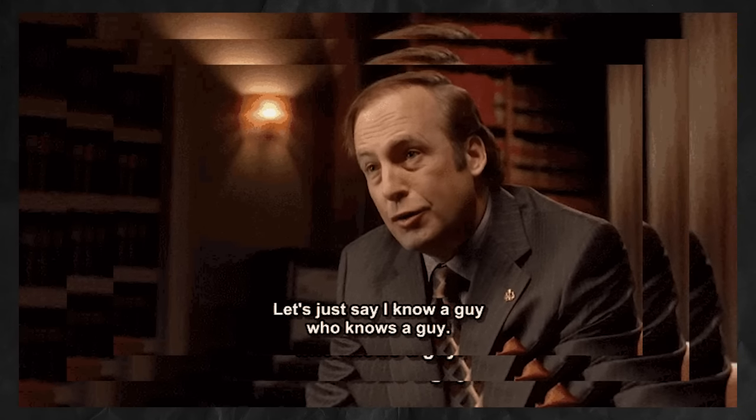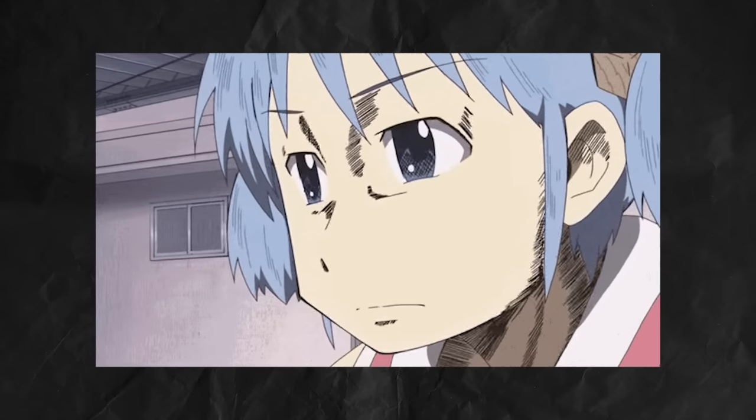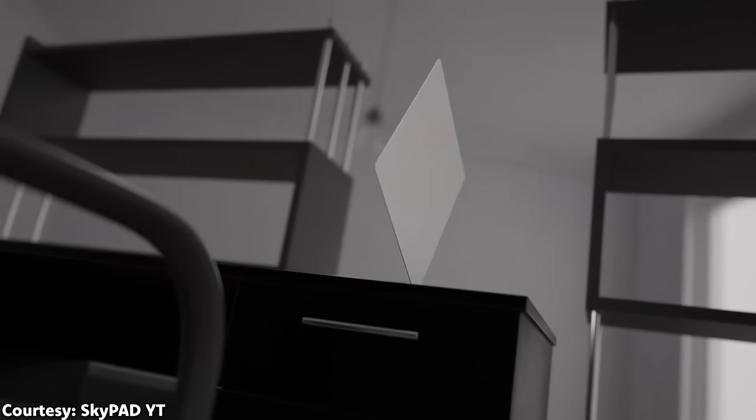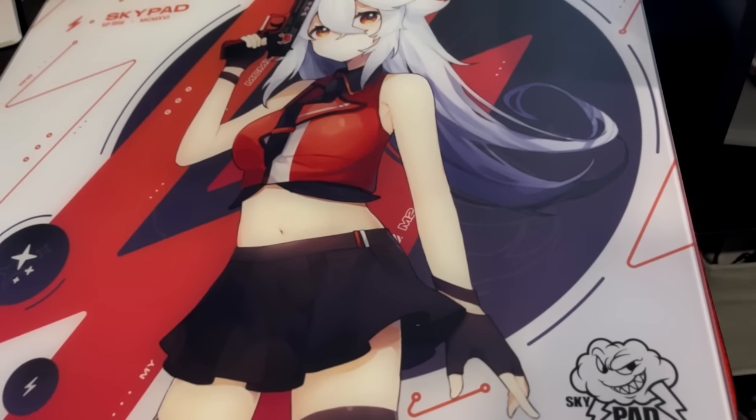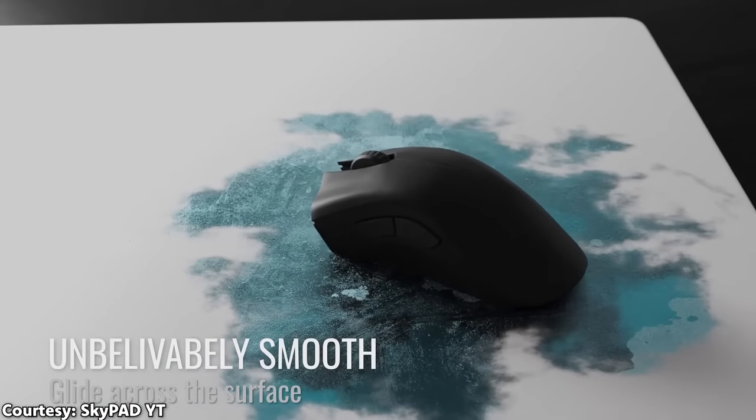Being an absolute simp for anime girls, I was like, I need that. So I went to talk to my guy that knew a guy that knew a guy so he could hook me up. Until I got that response, I went to the closet and took out the skypad once more after 6 long months of completely removing those horrible memories of my terrible aim. I have to learn it. I gotta use the Sora pad when I get it, so I have to learn this — it looks too good. I decided no matter what, I was gonna master this pad.